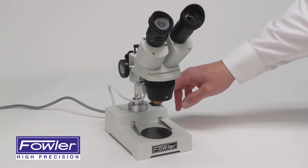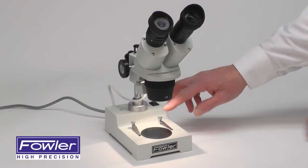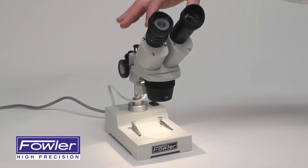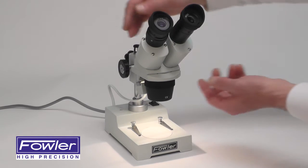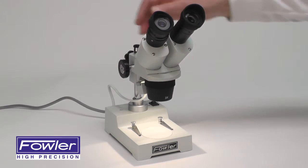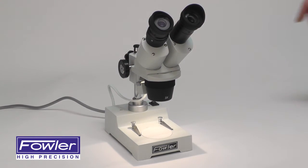Supplied with a 12-volt surface illumination lamp, a reversible work stage, two 10X eyepieces, and a 1X and 3X objective, which allow you to switch between 10X magnification and 30X magnification.